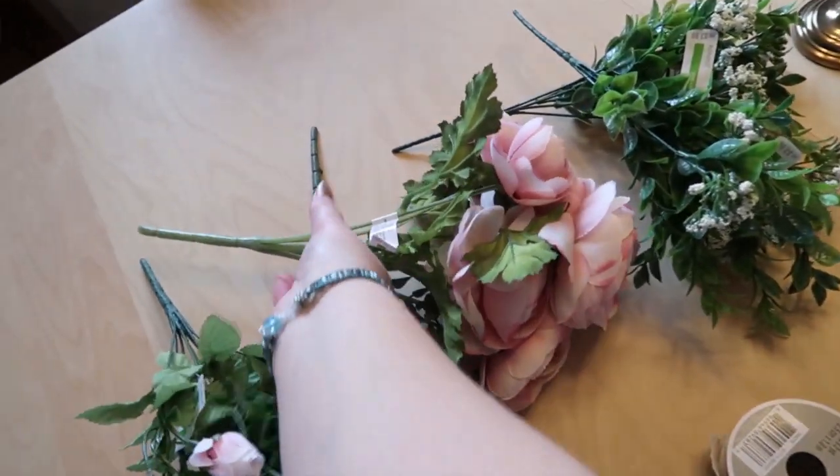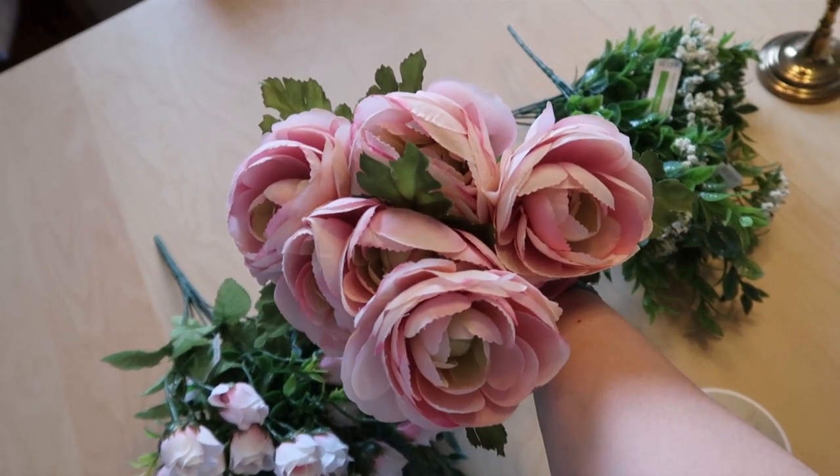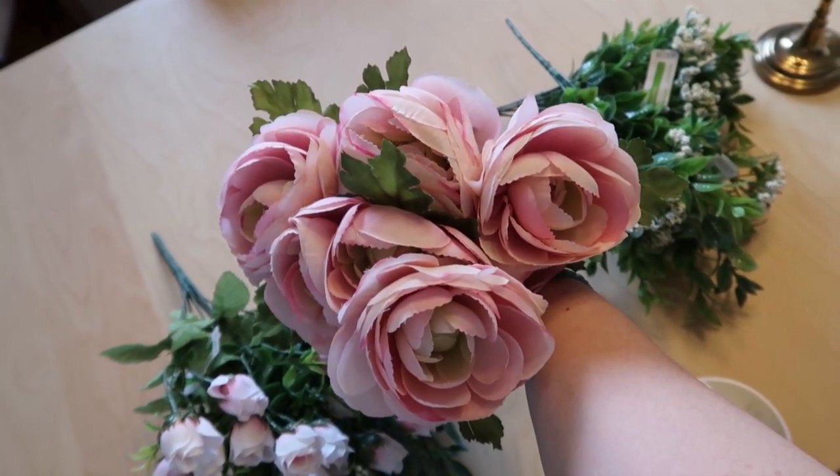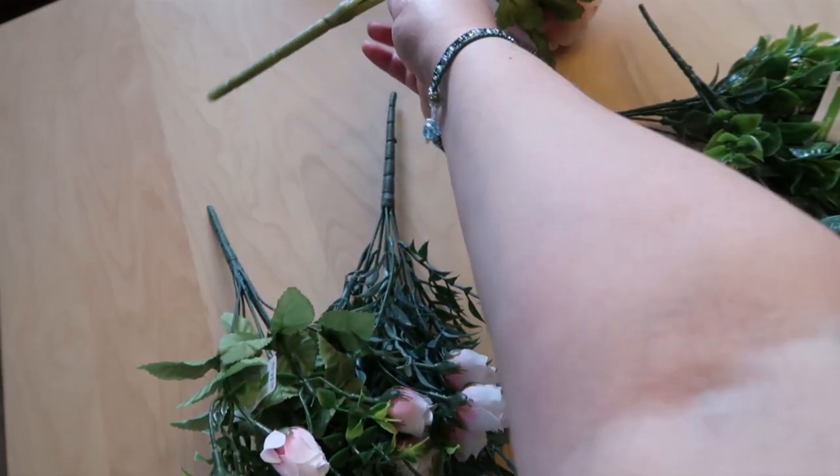The next thing I want to show you are these Rinaculous flowers — I love these, they're so pretty. These were $9.99 and discounted to $4.99. I'll be using those this spring.